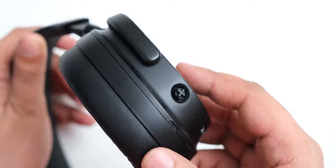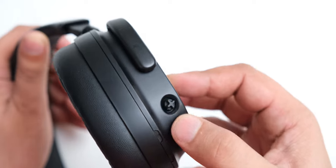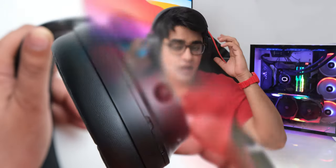All the controls on these headphones are managed by a single joystick on the right ear cup, and after a while of getting used to it, it works really well. While these are not active noise cancelling headphones, they do form a very good seal around your ears, so they do block a lot of noise.